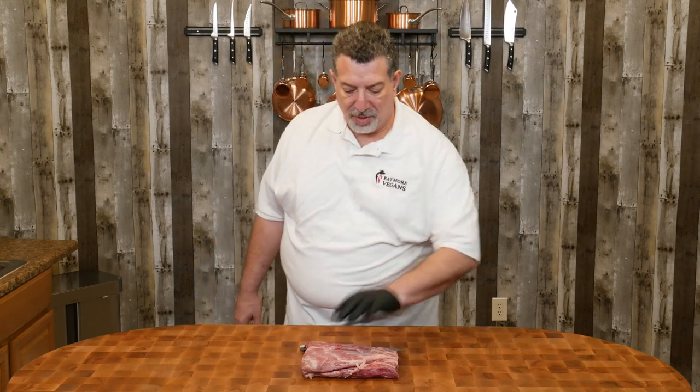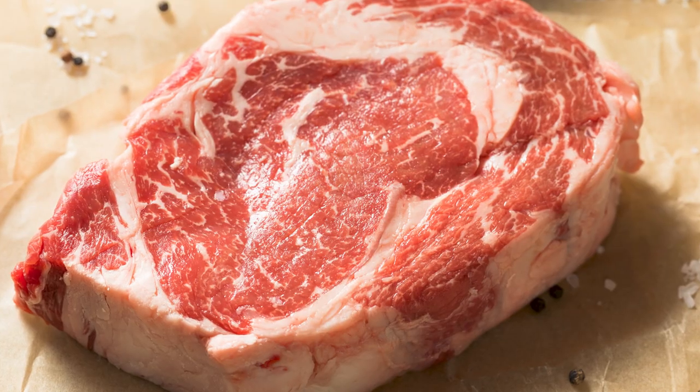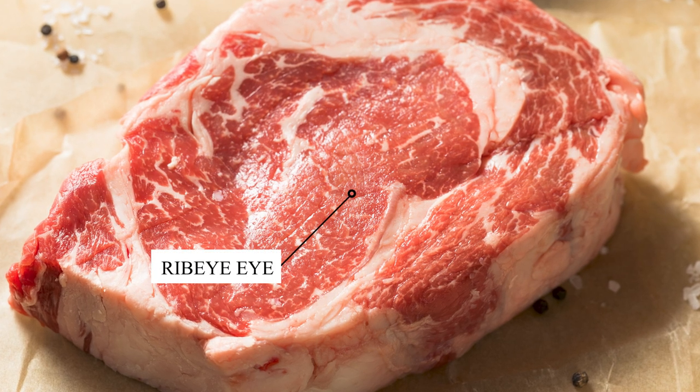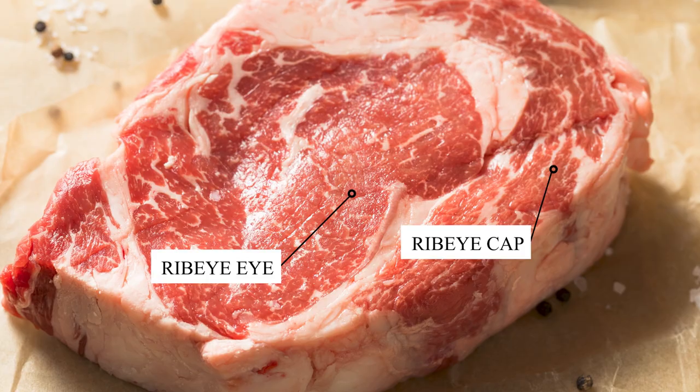Okay, let's jump right in. This is a three-pound ribeye cap steak. If you don't know what a cap steak is — a ribeye has two muscles: it has the eye of the ribeye, and then around the edge is the spinalis dorsi, or the cap.